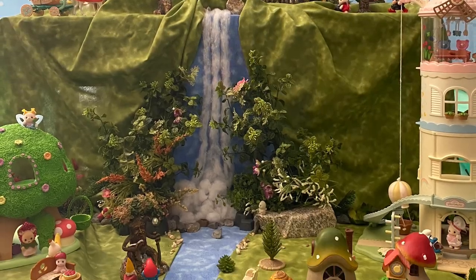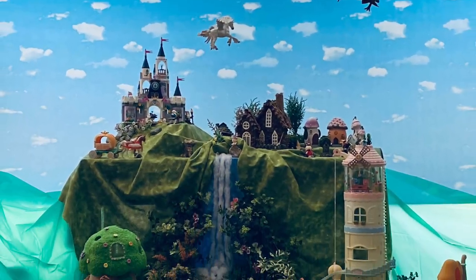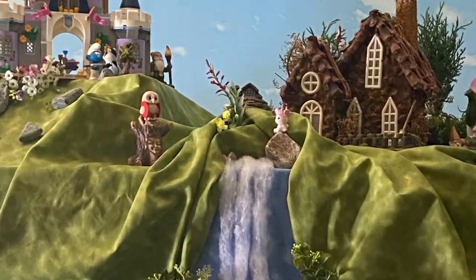Hello! In this video I'm going to give you a tour of the fairyland I created that was featured in my last video, Fairyland and Dragon Fight. My aim was for this to be a very whimsical and colorful village.